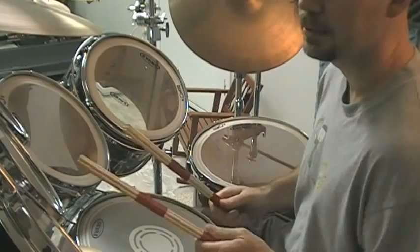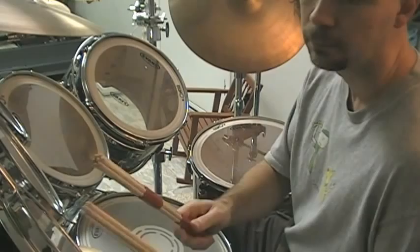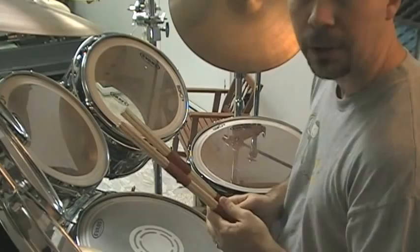Another one is just kind of moving around the kit — just getting used to going from one end to the other in one smooth motion. I like to bring in some singles going. I like to start up here and just go back and forth. It's good to just know where everything is.